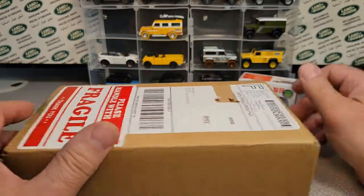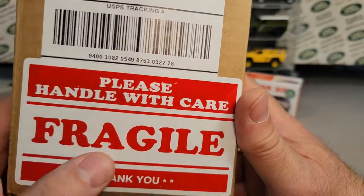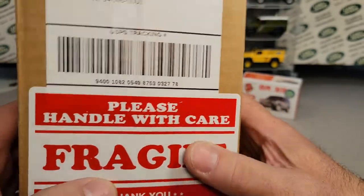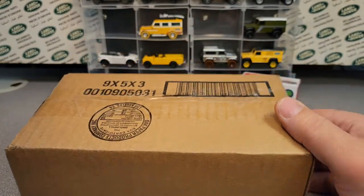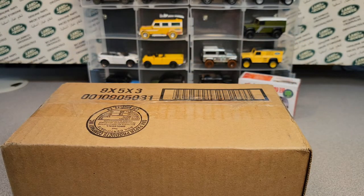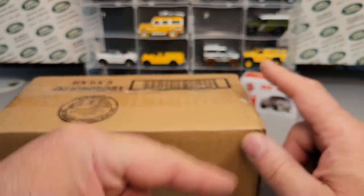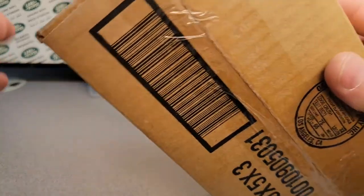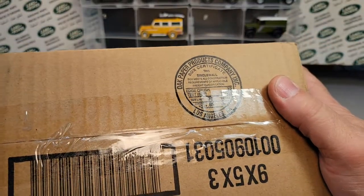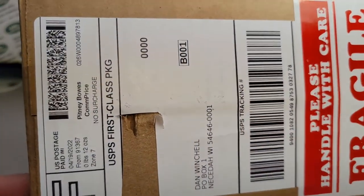All right, we'll set that down and now we'll get to the big one — please handle with care, fragile. Or if it's French, you know, 'Fergal.' Let's see where this one is from: Woodland Hills, CA. So we went from the East Coast, Florida, to the West Coast, California. This is another eBay purchase.